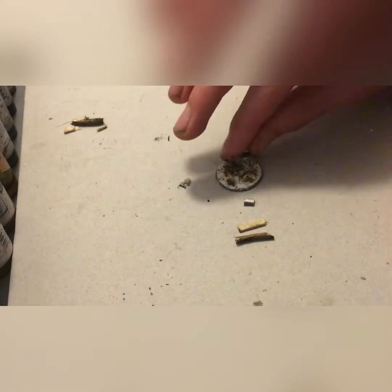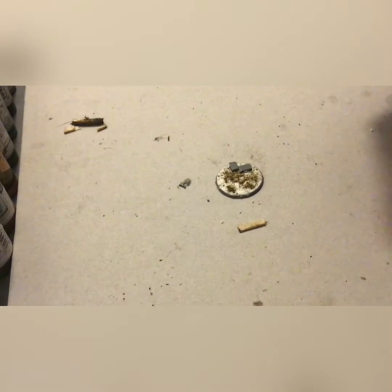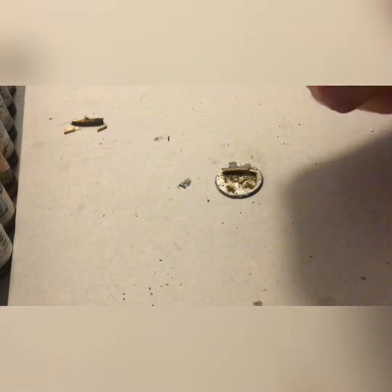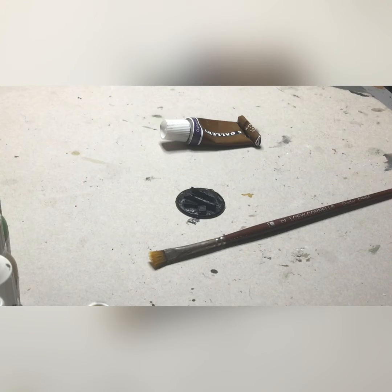Now we're taking our super glue and we're just going to attach the bricks, the stick, and the board to the base. Now our base is fully primed and we can begin painting.